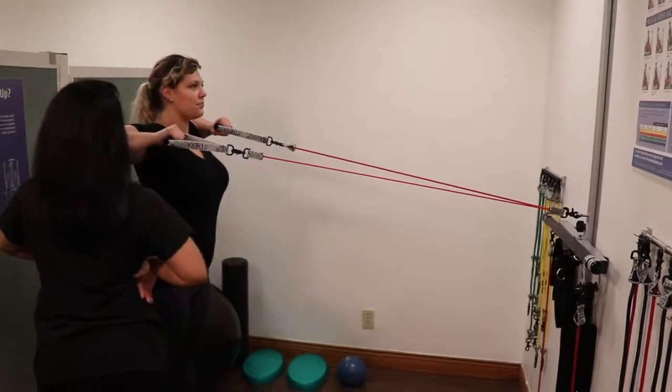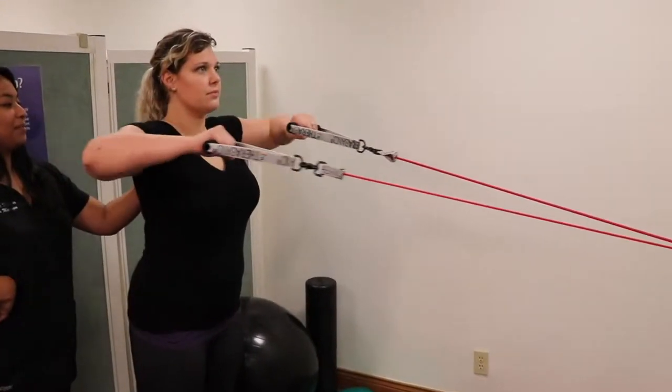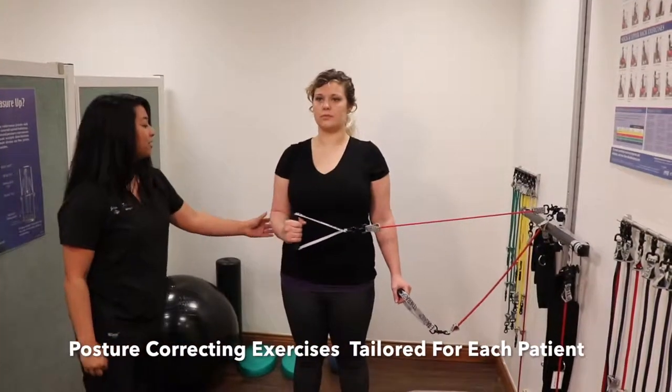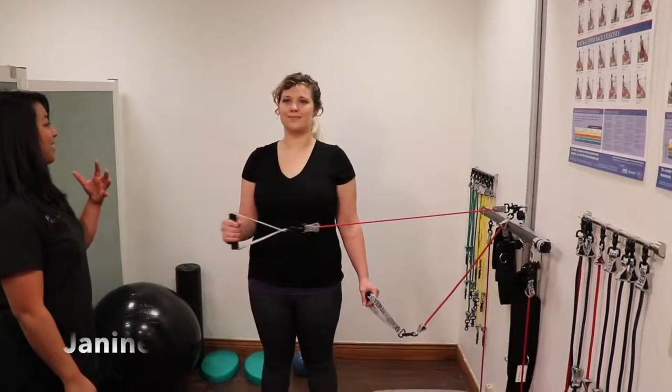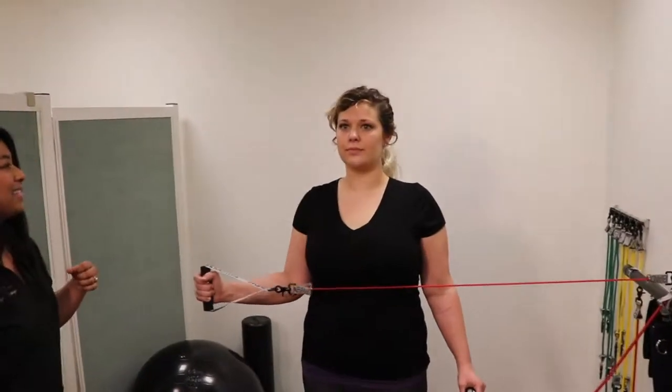You want your chest out, head relaxed, and then you want to squeeze on the end range. There you go. Make sure your elbows are tucked, make sure your head is relaxed, chest a little bit more out, and make sure you're breathing at the same time.